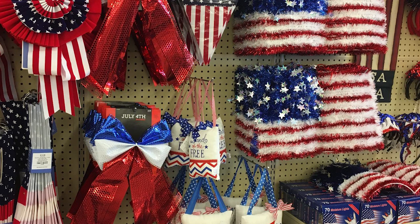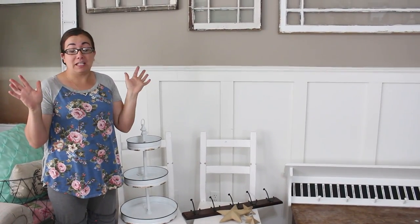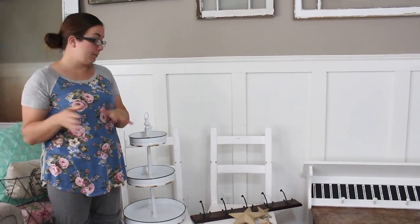We're going to start with Hobby Lobby. This picture shows you what the Fourth of July stuff is like that they have there — it's glittered, sequined, covered in tulle, sparkly and bright. Since I mostly do farmhouse, I was like I can't use any of that, so I kind of went around to try to find something to help me with my table.